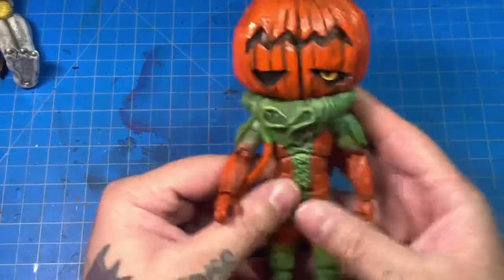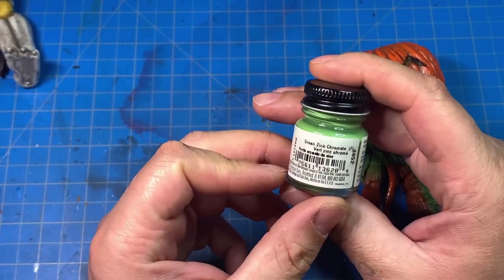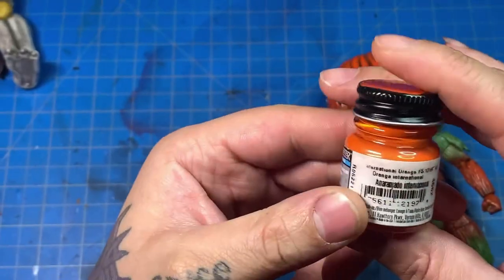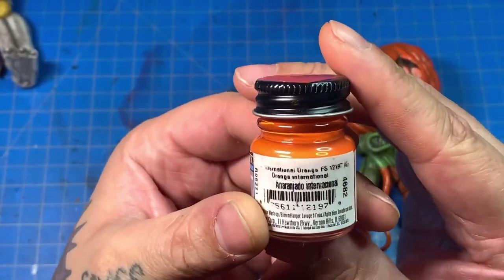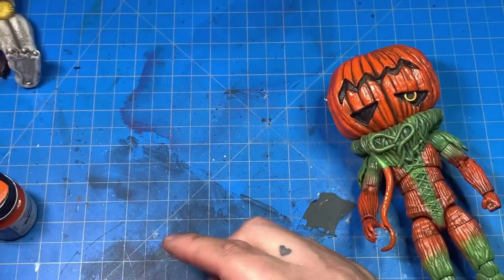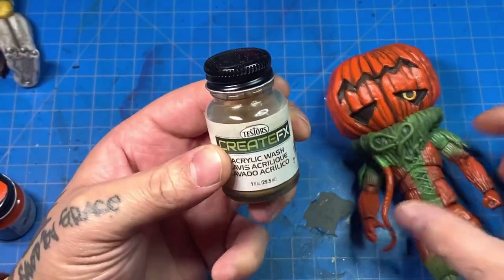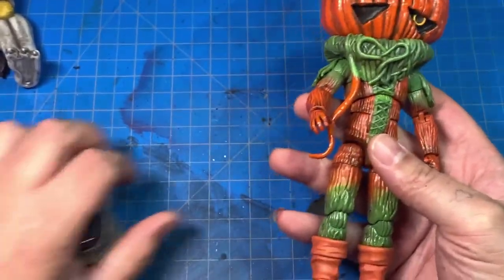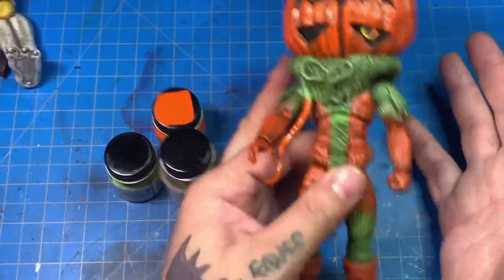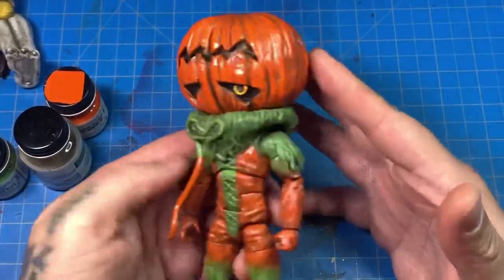Here's Pumpkin Wrapper — the green I used is Model Masters acrylic green zinc chromate, and the orange is Model Masters International Orange. Those are the two colors I used to repaint Pumpkin Wrapper. I also used Creature Effects wash — that's the wash I used on this figure. I'll put a card to that video. Thank you guys for watching — like, comment, subscribe, and let me know what you think in the comments.